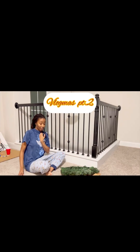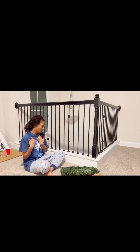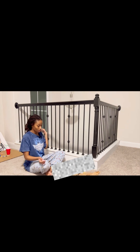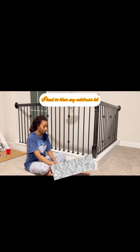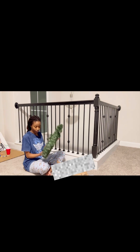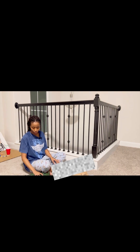Welcome back to my channel! This is where I'm starting my vlogmas — I'm not late, I just came back from work and right now I'm about to decorate my wreath.